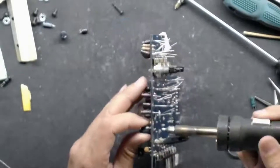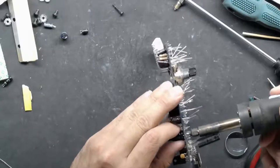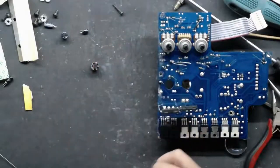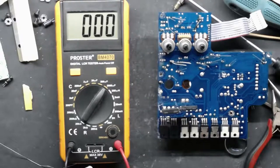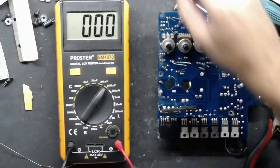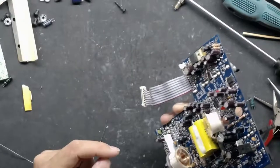I don't really know any weak points in these except for the Chinese caps they use. Just for the heck of it, since these are the ones that are usually bad, let's put them on the cap tester and see what happens. This is supposed to be 220uF at 35 volts — let's see if we're still at 220. Yeah, that's 216; that's good enough. I'm not going to check them all, but usually these five larger caps are the ones that cause the problems on this board.